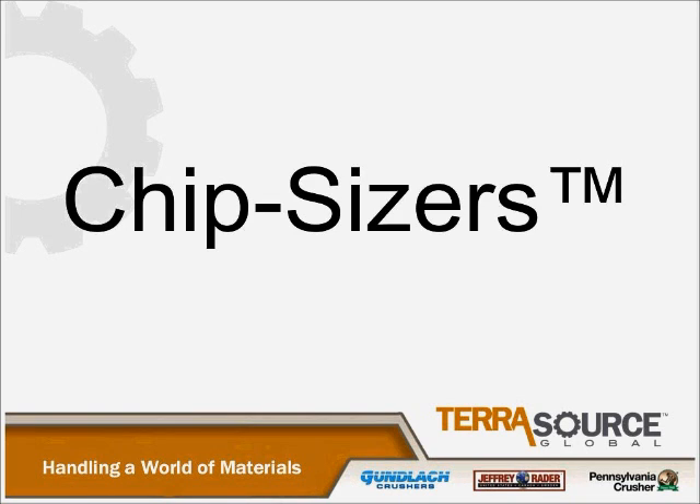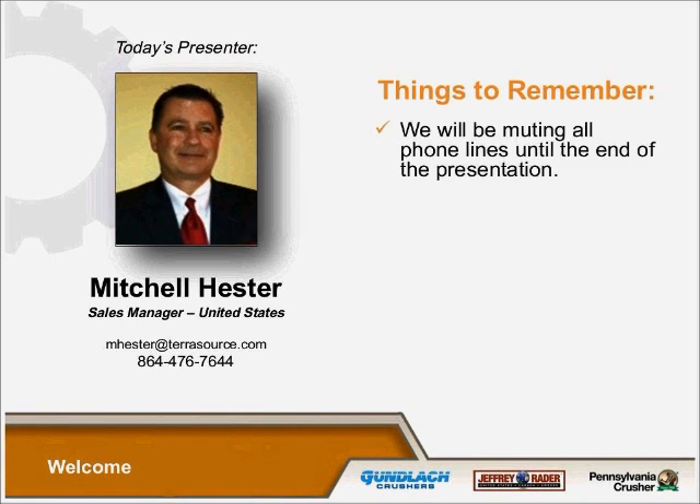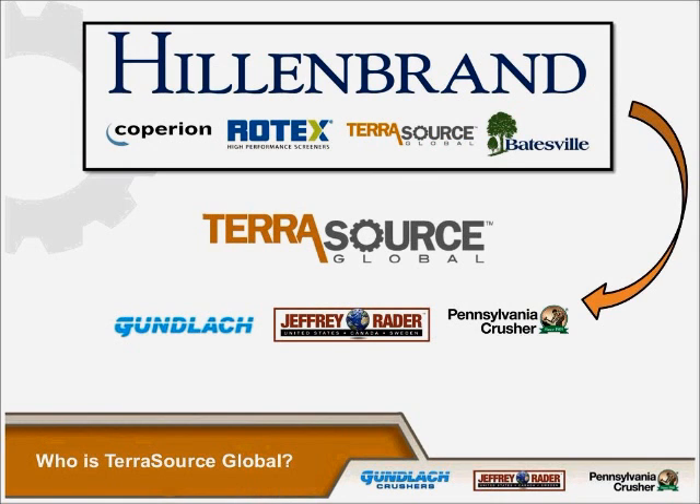Today's webinar is on our Jeffrey Rader chip sizers. We are of course a company of the Hillenbrand Corporation. As you see on the screen, we have several companies involved: Coparian, Rotex, and of course Batesville Casket, Gunlock, Jeffrey Rader, Pennsylvania Crusher — which is the Terrasource Global Group, our marketing arm of these three respective companies.